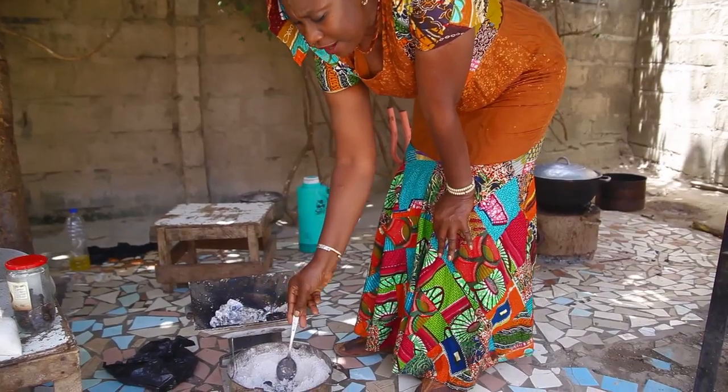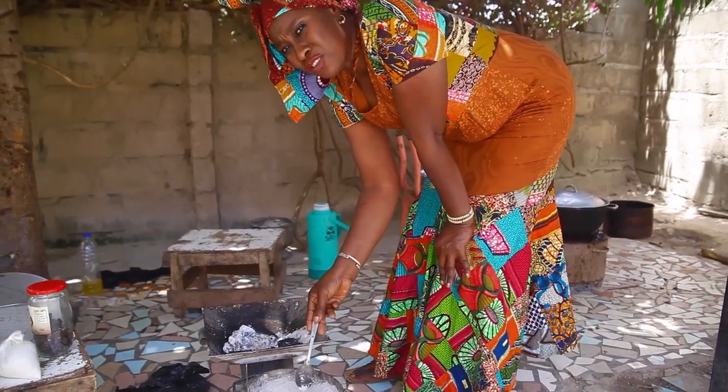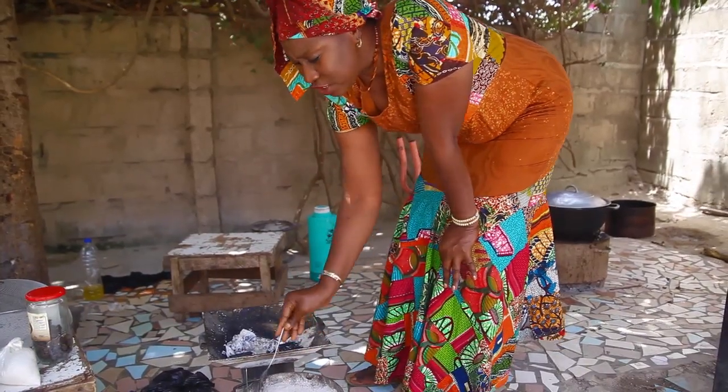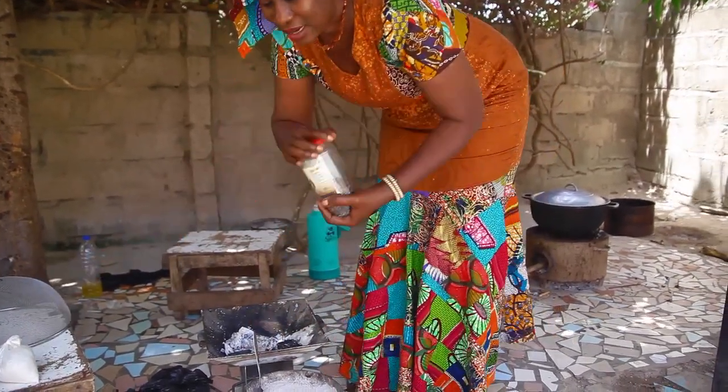If you cover fire with ash, it can last for a long time — normally it lasts for 24 hours. So any time you go to your house, you can just add a little bit of incense to have a nice scent.